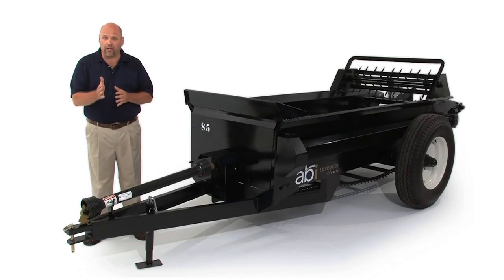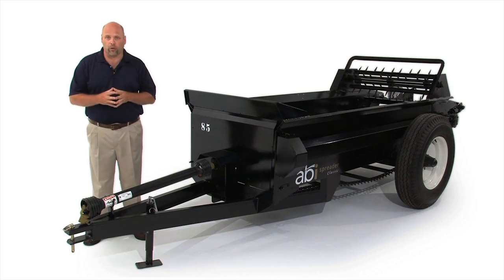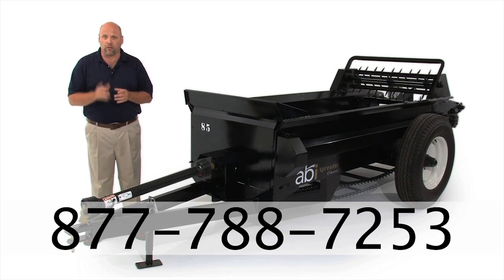By now you understand that the quality, design, and durability of the ABI Classic Spreader is second to none — and all for a comparable price. So how do you get one? ABI sells direct to you, the end user. We don't mark up for a middleman, we don't have dealers nationwide, we deliver right to your doorstep. We need to ask you a series of questions about your tractor, tow vehicle, your needs, how often you spread, and what features you want. Call our toll-free number at 877-788-7253 and speak with one of our qualified equipment specialists. They'll share our 30-day money-back guarantee and financing options to make the purchase of an ABI Classic Spreader easy for you.